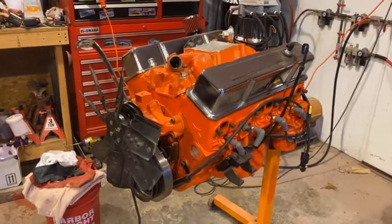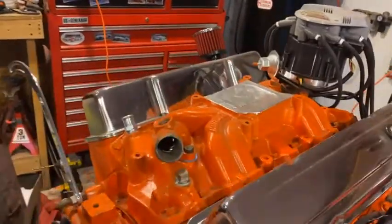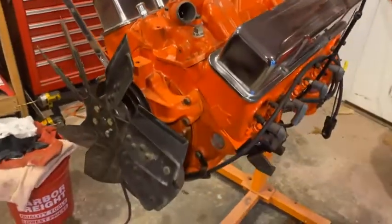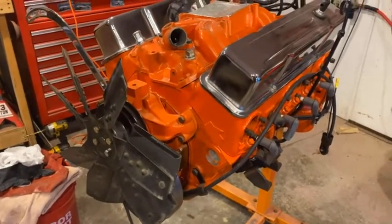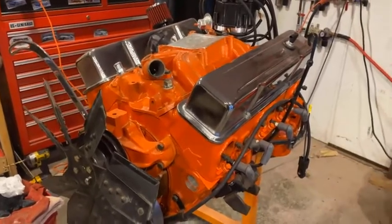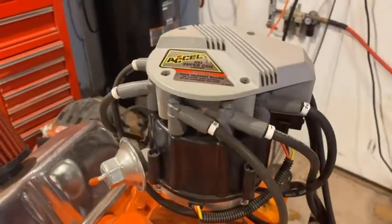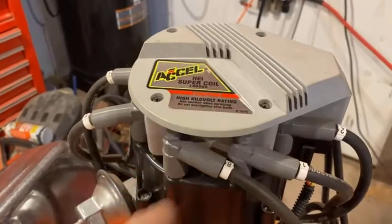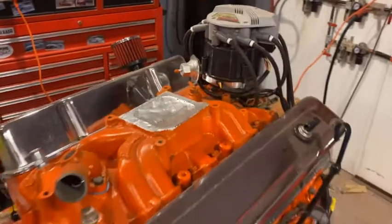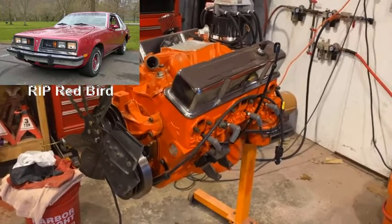It's been rebuilt to my original high school specs. This is the intake I had on my car in high school — it's an Edelbrock Torquer 2. I used the same cam: it's a Competition Cams 280H, with a 480 lift and 280 duration, so a pretty decent cam. I had an HEI back in high school, so I got a new HEI — and I did have an Excel HEI super coil on that engine in high school too. So this thing's been rebuilt exactly to my high school specs. It was supposed to go into a different car and that fell through, so here it is.